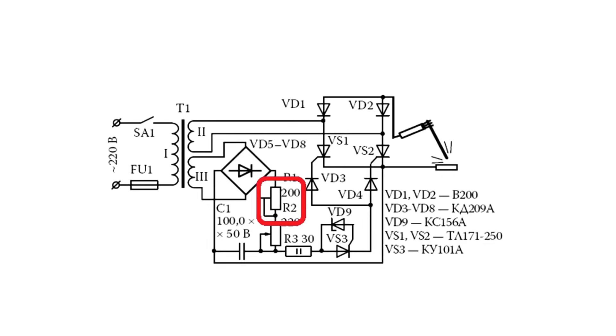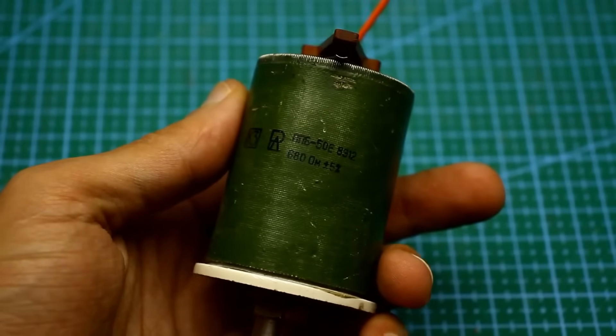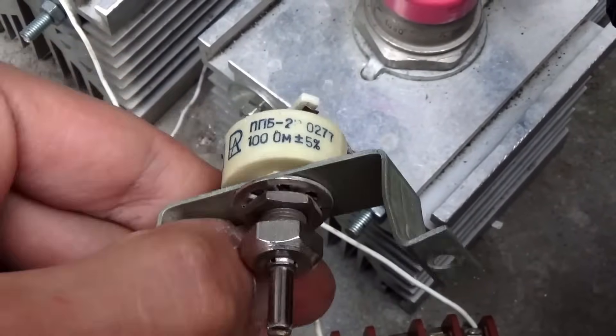The upper regulator will allow you to set the limits of the output current. The second regulator adjusts the main welding current. You need to use wire-wound variable resistors here, preferably 10 watts or more. Initially I installed a large one, but later replaced it with a less powerful one — it heats up, but doesn't overheat too much.